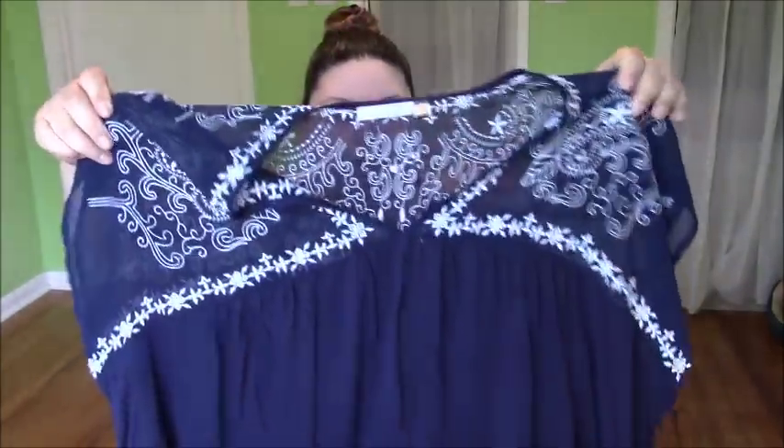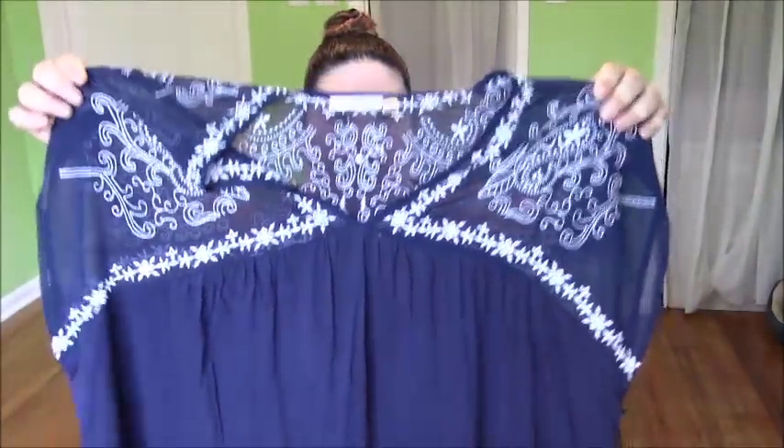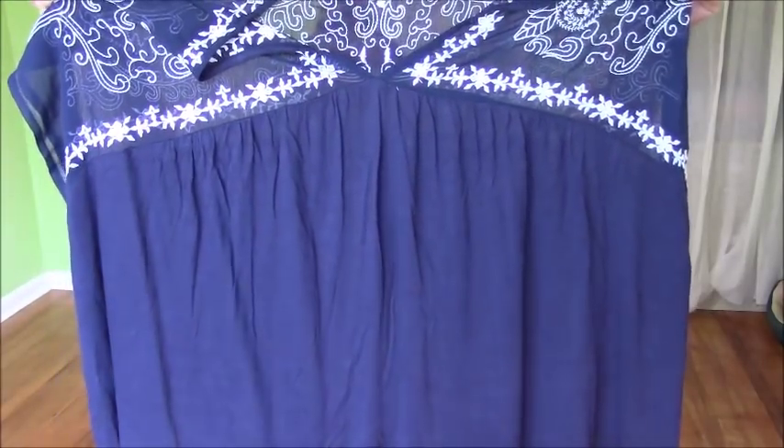This must be the lace cap sleeve blouse. This is very reminiscent of dresses we used to buy and wear when I was little — really pretty and very lightweight. The only thing I'm not sure about is how small the neckline is going to be; y'all know I like a lot of spaciousness. But I love embroidery, so I'm predisposed to like this. The material is very thin — you can see through it — which I like because it's about to get super hot here.